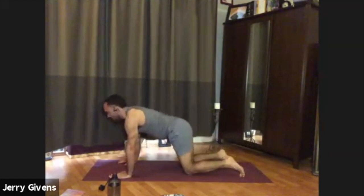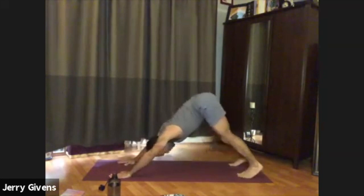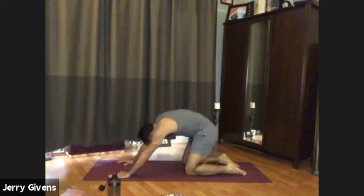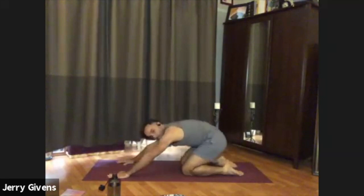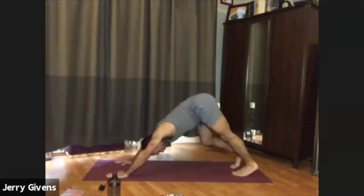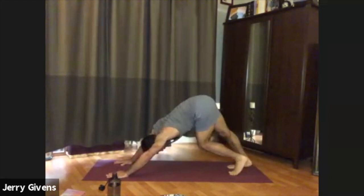Inhale, floating down onto hands and knees. Exhale, child's pose. Inhale, hands and knees. Exhale, downward facing dog. Twice more through: child's pose, hands and knees, downward facing dog. Last time — inhale, floating down. Exhale, child's pose. Inhale, coming back up. And then coming into downward facing dog — let's stay this time. Let's walk it out: press one heel to the floor, bend the opposite knee, breathing length into the legs and also length into your spine. Still feel the hip bones reaching toward the sky behind you.